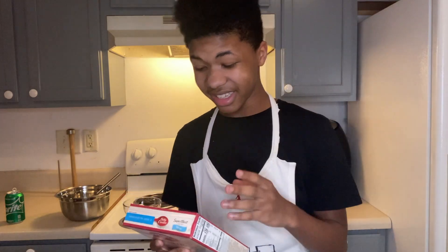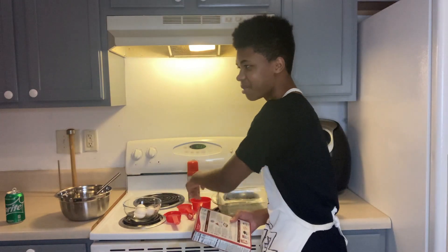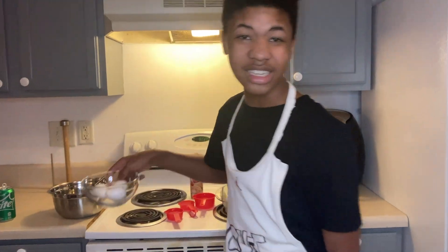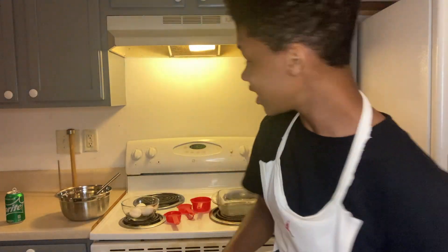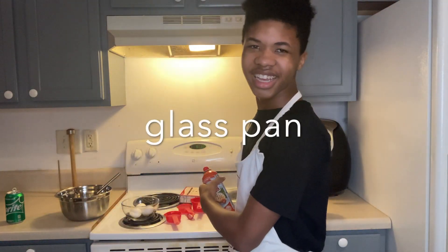For the ingredients, what we're gonna need is one and one-fourth cups of water — we put it in separate because you know we got the cups. And then we got one-third cup of vegetable oil and three whole eggs — one, two, three. Give you the close-up if you need it. Also got the spray for the glass pan.